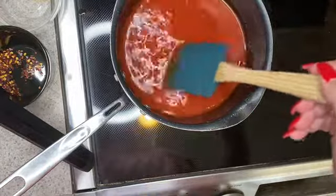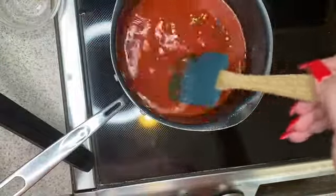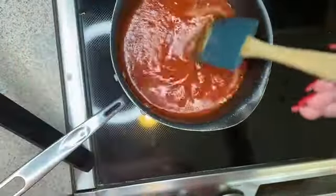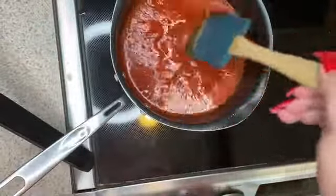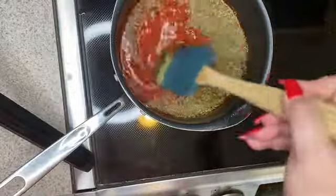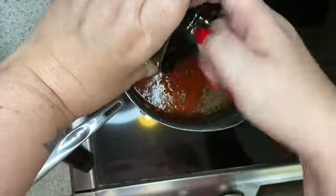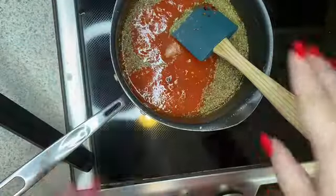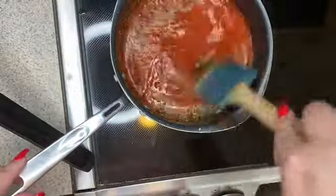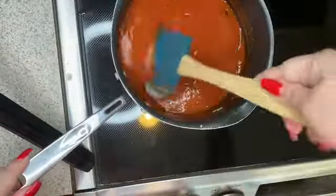Now at this point I'm going to add in all my seasonings — adding in my sugar, crushed red pepper (but if you don't like spice, you are free to omit that), my garlic powder, my onion powder, Italian seasonings, and my salt. I'm going to get this all mixed up and let this simmer on the stove for about five minutes or so until it's completely heated through.